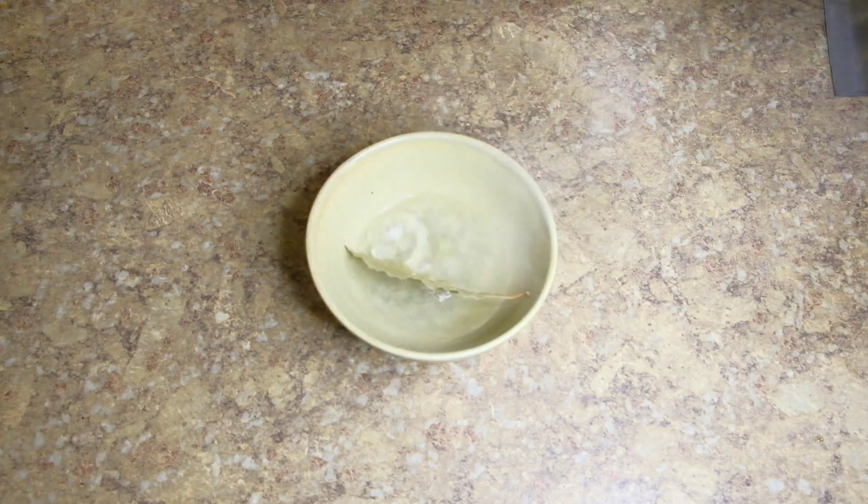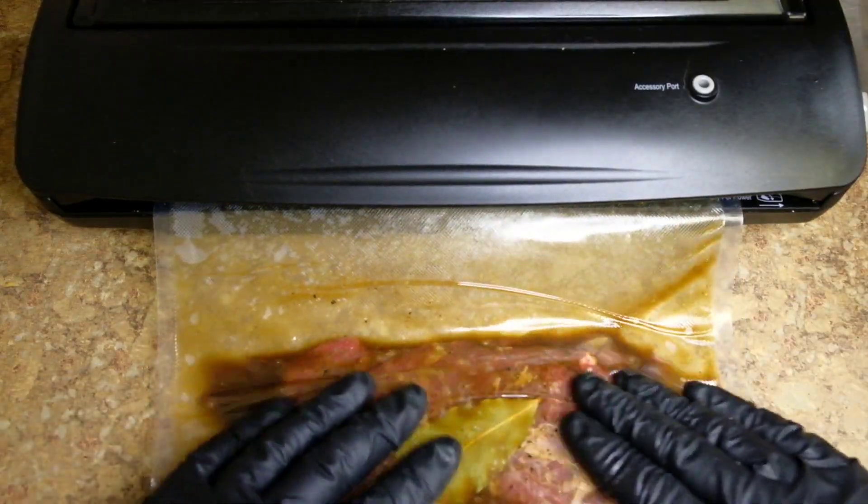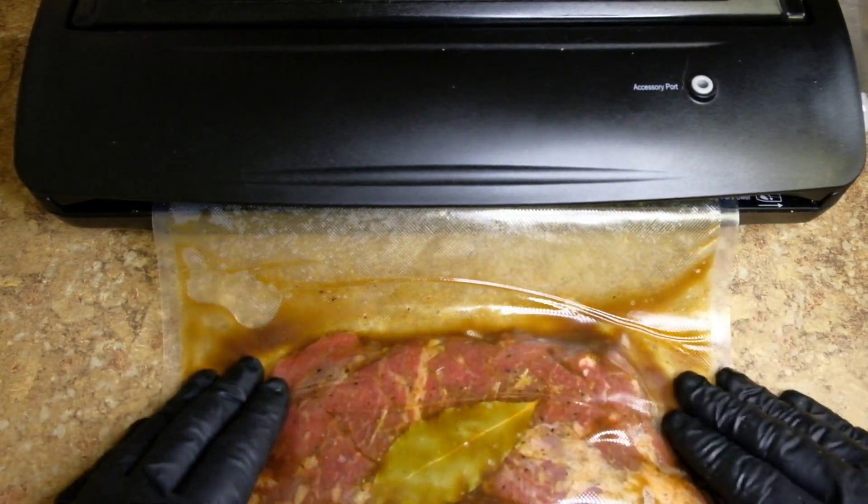We're going to take a bay leaf, pour boiling water on it to loosen it up, then pour all of that including the water into the bag. Cook it sous vide at 137°F for about two hours.